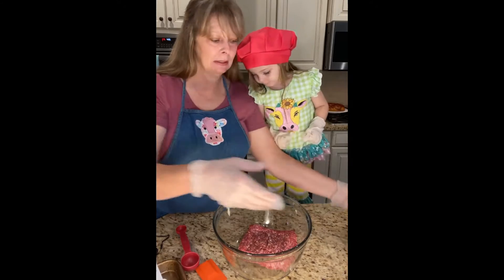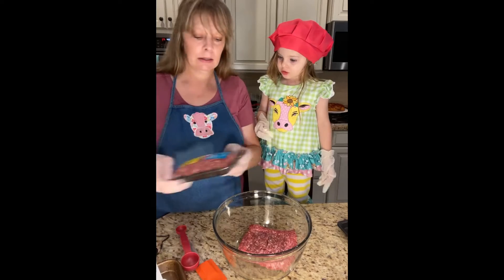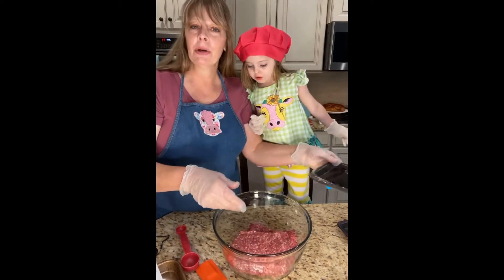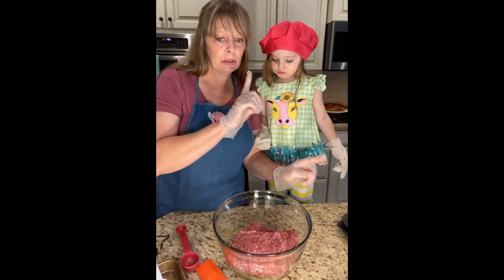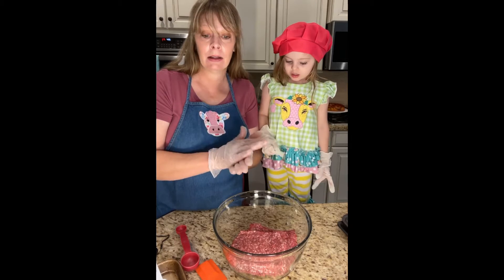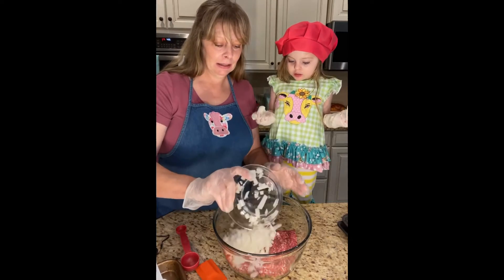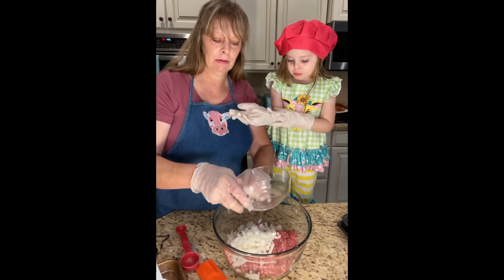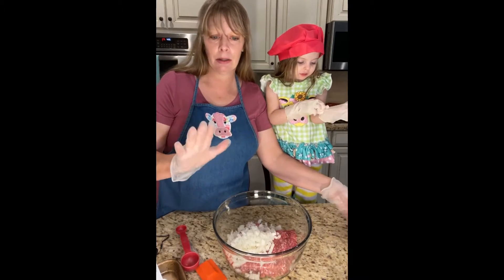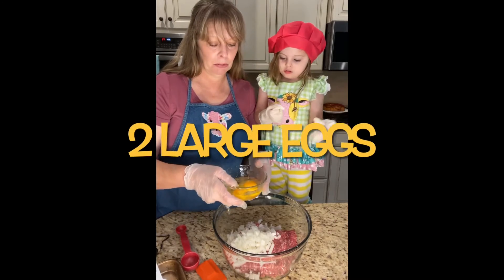Okay, pay attention. So we have two pounds of ground beef, then we're gonna put in one medium onion — it's gonna be finely chopped, very finely chopped. About a cup is what I put in; I actually measured it so it's a cup. And then we're gonna put two large eggs — these are probably more like extra large, but that's what I have.